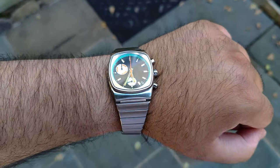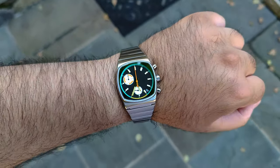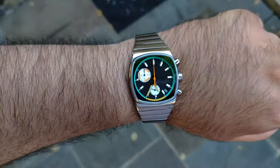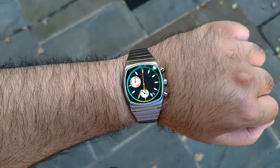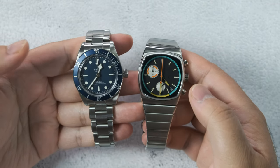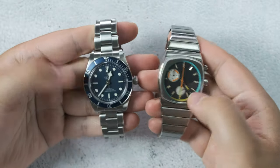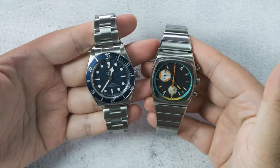On the wrist, it has its own presence, and never for a moment did I think that I was wearing a 36 millimeter watch in the traditional sense, especially because of how comfortable it is on the wrist and how well everything flows together. For me, it has sort of the same visual presence as my BiPay 58 — which, by the way, is also for sale. Email me with the shipping zip code. The Brewmetric is really just unlike anything I've seen before.